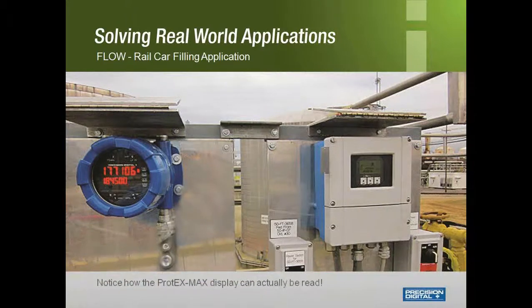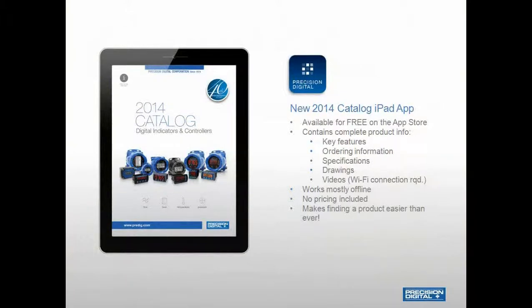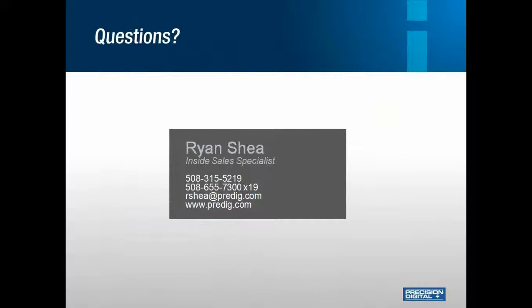Here is another competitor comparison. The competitor unit on the right is large, but the display is small and not very readable. The Precision Digital unit on the left does not overpower the display itself, and in this outdoor application the ruggedness of the explosion-proof enclosure will withstand any environment. Another great tool for customers and distributors is our brand-new iPad app, which contains our 2014 short-form catalog with key features, ordering information, specifications, drawings, and more. This app mostly works offline, so bringing it to the field is easier than ever. I'm Ryan Shea with Precision Digital Corporation — if you have any questions regarding this presentation or any applications you're working with, I would be happy to help. Thank you for attending.